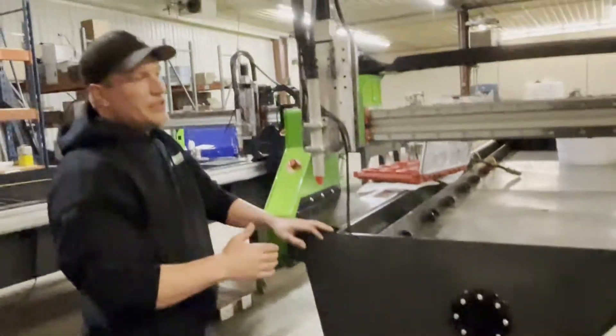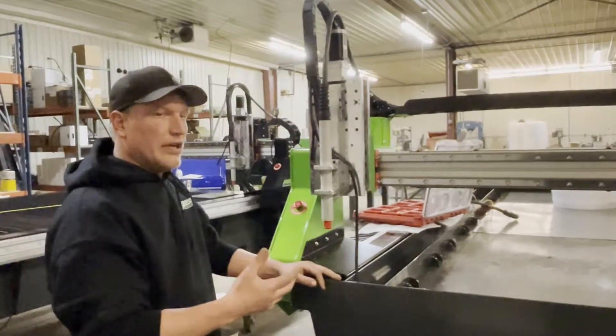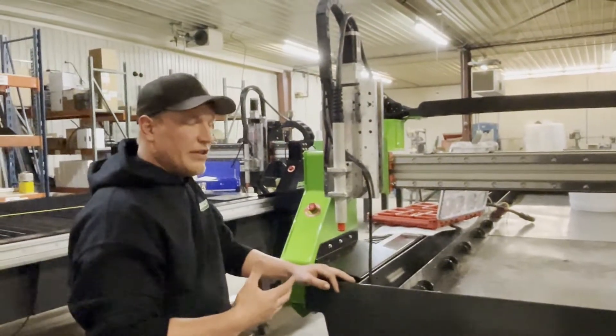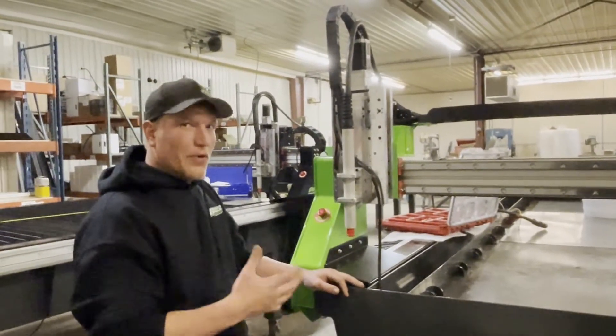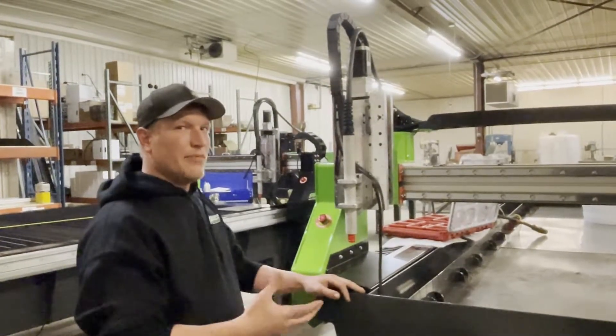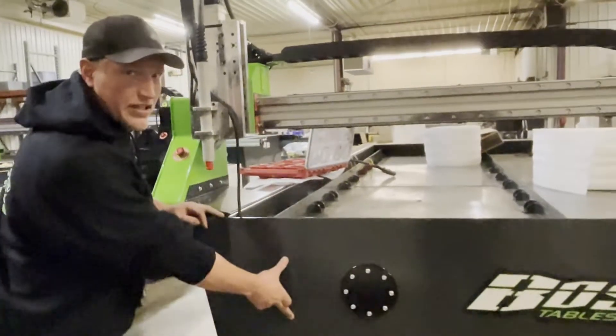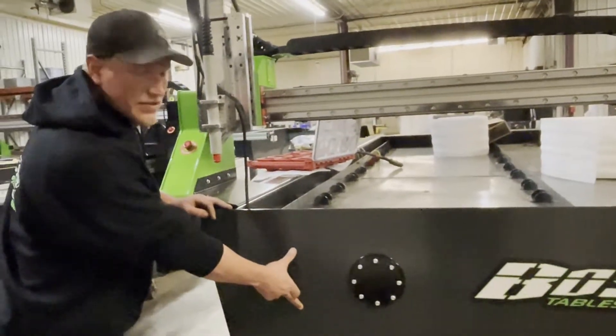After you get your machine leveled and unpackaged, you're going to want to fill it with water. We generally recommend filling it with water before you put the solution in, in case you overfill your table. How much water is full? This right here is a 7-inch cavity, and it is full when this 7 inches is full.